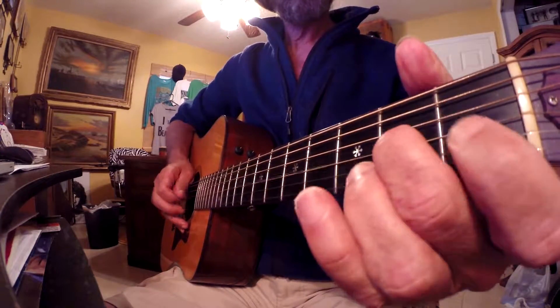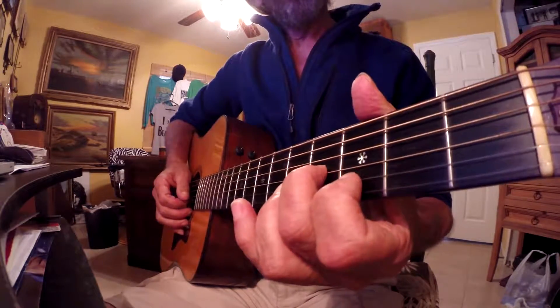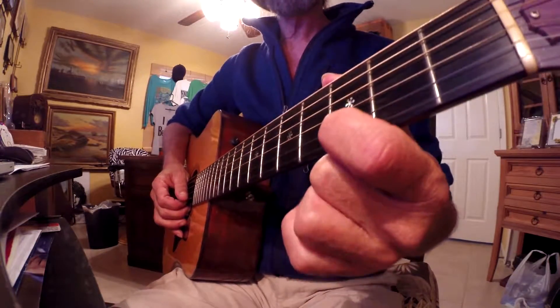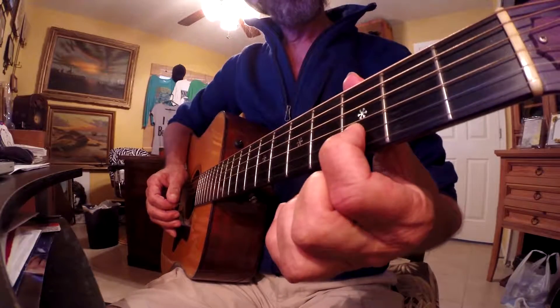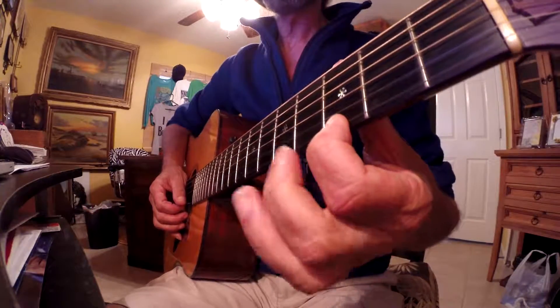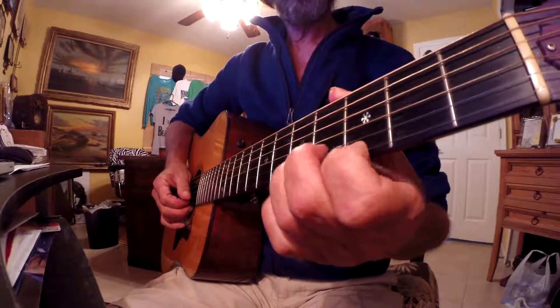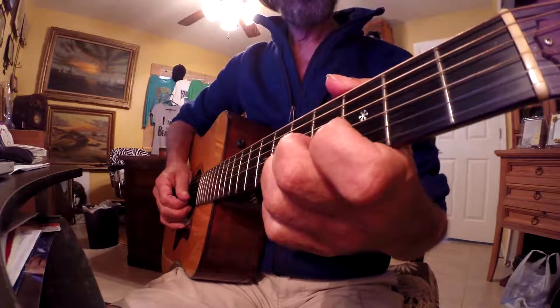We call that a step in music. That's two semi-tones. And then we take the 1st finger and we place it on the 3rd fret of the 2nd string. And then we take the 1st finger and place it on the 3rd fret of the 1 string. And then we take our 3rd finger and place it on the 5th fret of the 2nd string.